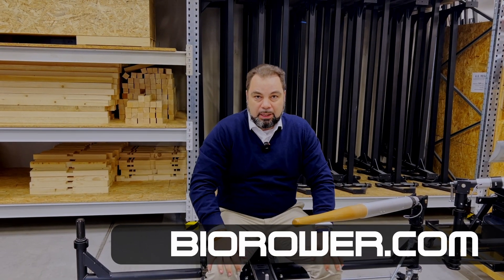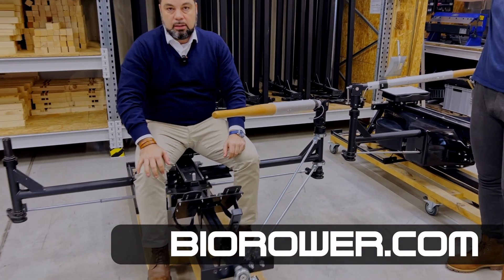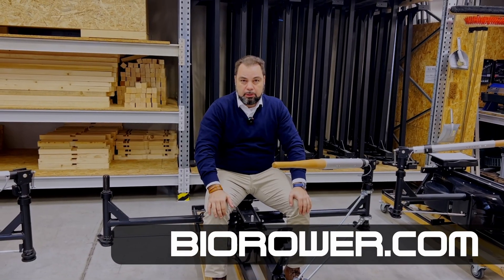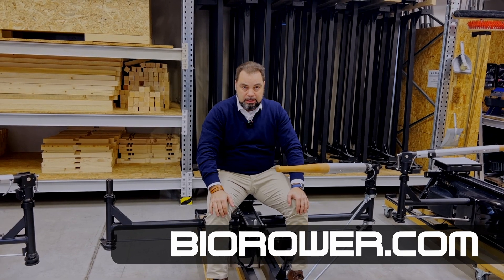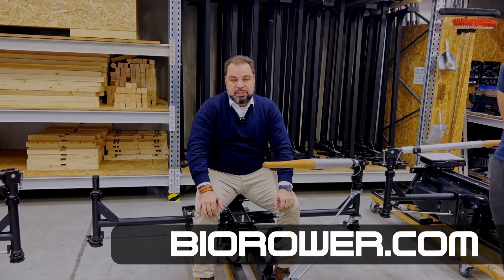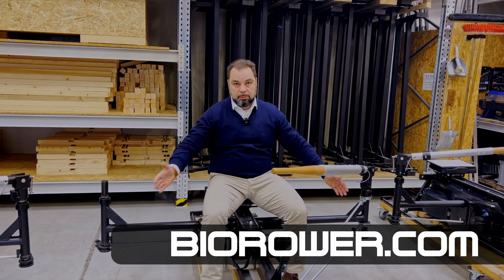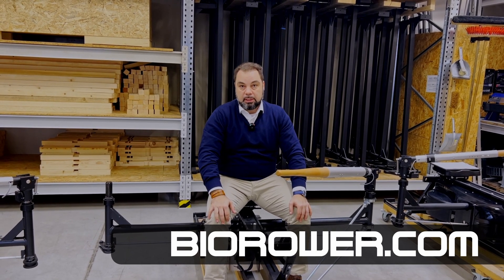If you want to learn more, go to Bi-Row.com. This will be available for sale very soon. Register for the Bi-Row newsletter on Bi-Row.com, and as soon as this product is available for sale, we will send out a newsletter and it's going to be available in the online shop. Thank you very much for watching. Subscribe and I'll see you in the next video. Bye-bye.